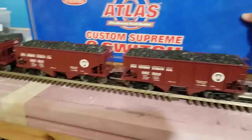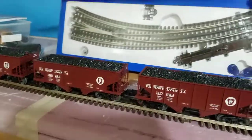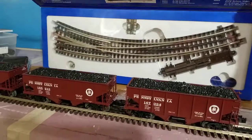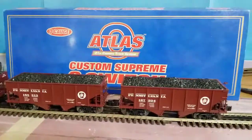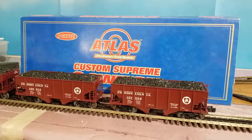And then the last item is I got this Atlas switch. This is a 7254 curve switch, which I need for something in the future expansion that I plan on once I get through the main part of the layout.